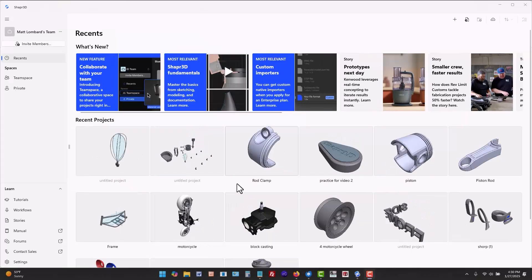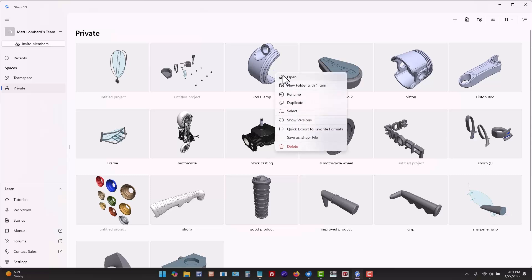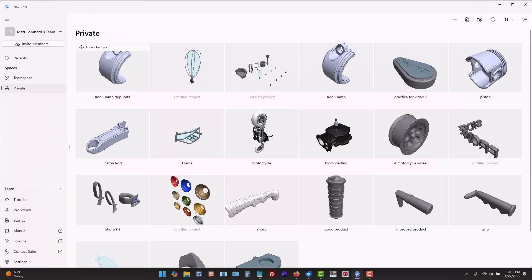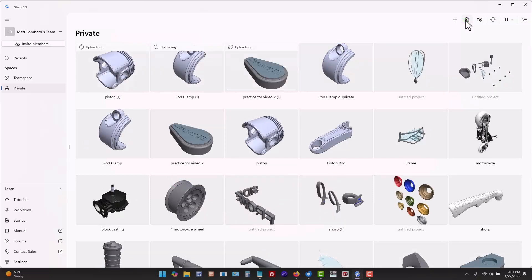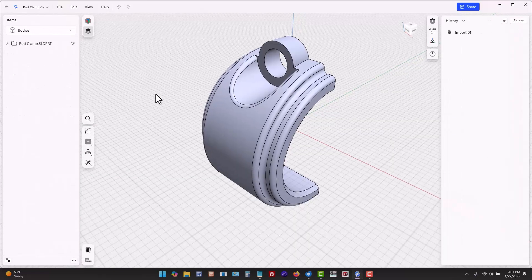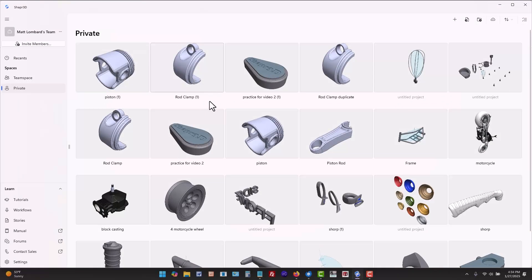You can also duplicate projects by selecting a project from the private space, which can be found in the recents area. Select from the right mouse button menu over a single project, and then use the small selection boxes if you want to select multiple projects. The duplicate option is in the upper right of the window or again on the right mouse button menu. Duplicating a project allows you to change anything in the model without altering the original saved version. This is another great way to make changes from an existing starting point.